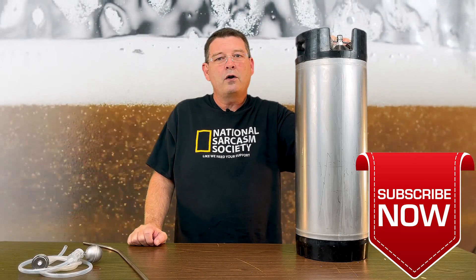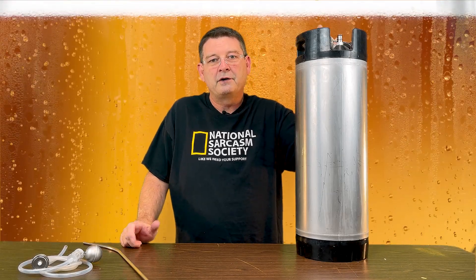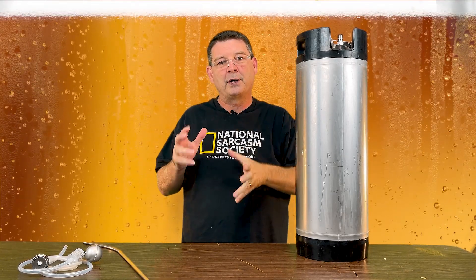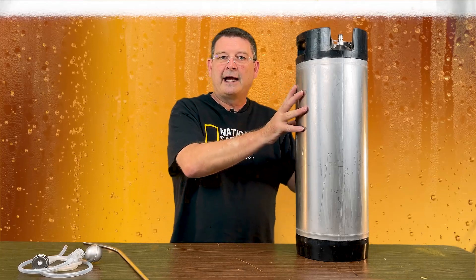So there's all kinds of ways of quick carbonating. If you haven't seen my quick carb video, you can check it out. I know everybody's going to have their own way or what they prefer. Honestly, the Blichmann — or any DIY version of the Blichmann quick carb — is probably one of the fastest ways to carbonate your beer once you put it in your keg. This is all about kegging, of course.